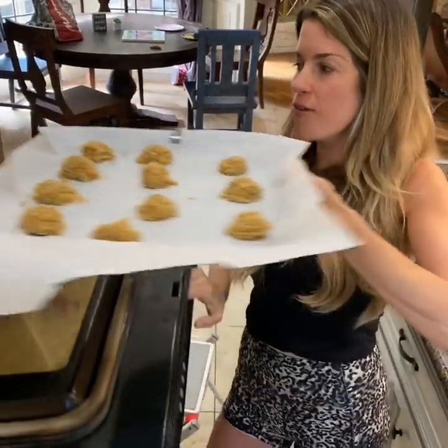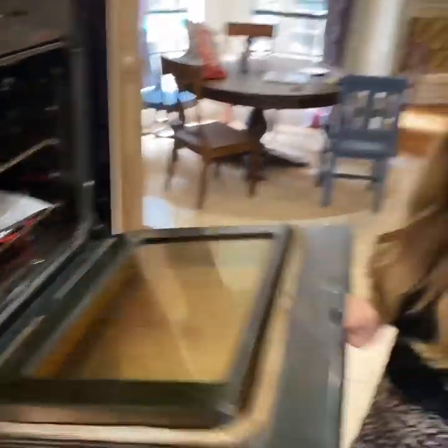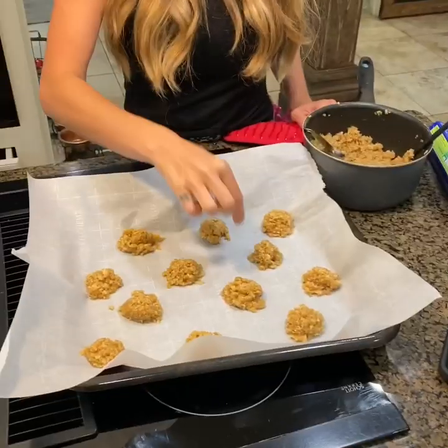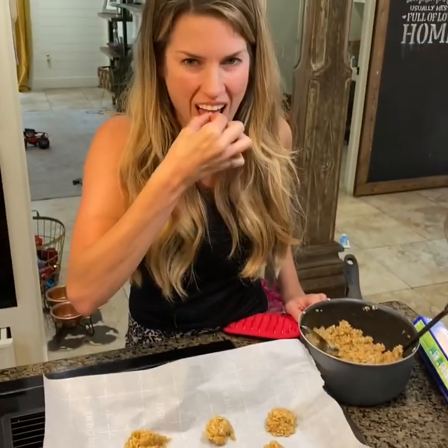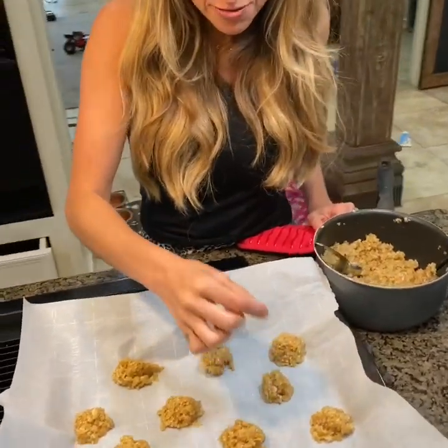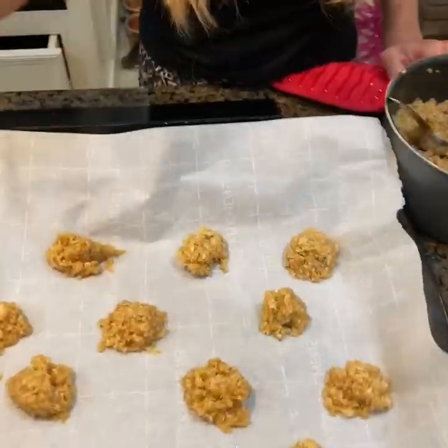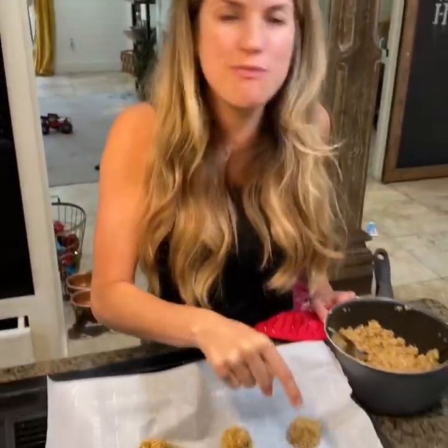375 degrees for five minutes — that's all these bad boys take. They're so good! And this is why, really and truly, if someone like CJ brings you cookies, they mean well, but this is disgusting — her fingers are all over them. Coronavirus! I'm not gonna give anybody that cookie.